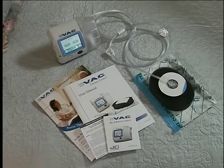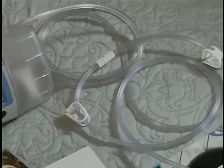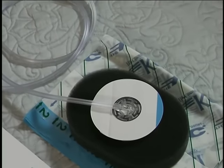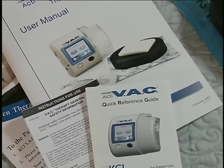The ACTIVAC Therapy System can enable you or anyone with an appropriate wound to receive VAC therapy while maintaining comfort and mobility. ACTIVAC Therapy works by creating a negative pressure environment, helping your wound close. It brings the edges of the wound together as it removes infectious materials and other fluids.